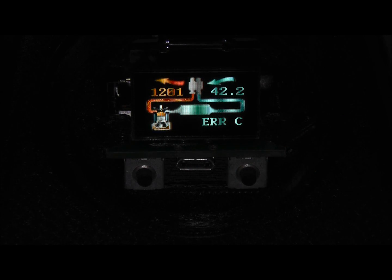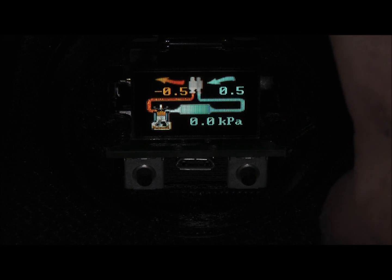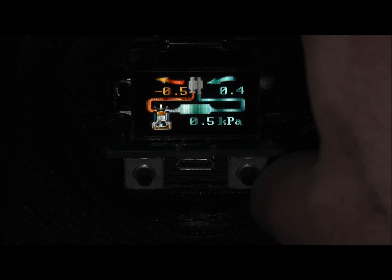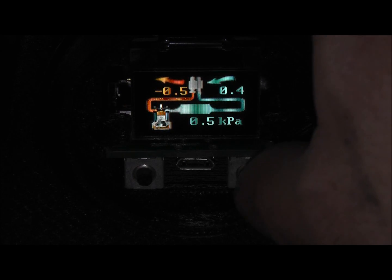This display is temperature — this screen is in degrees Celsius right now. Pressures — there are the pressure sensors. Same animation on this screen. Nothing's hooked up to this right now, so these are just kind of floating around.